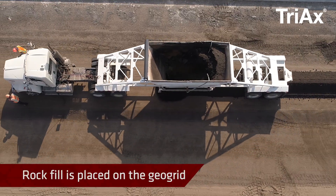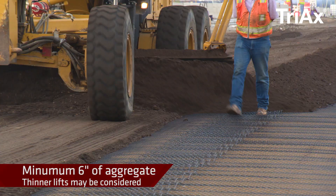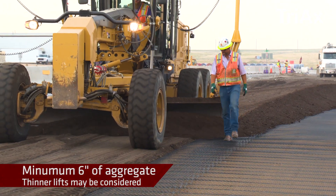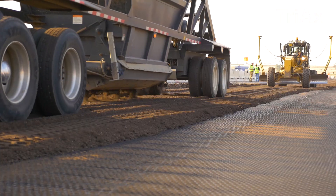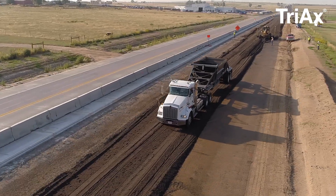Rock fill is placed directly on top of the geogrid and can be spread easily across the surface. At least 6 inches of fill is needed between tracked equipment and the Triax Geogrid. Thinner lifts may be considered if care is taken to not damage the geogrid under trafficking of tracked equipment and approved by the specifying engineer.